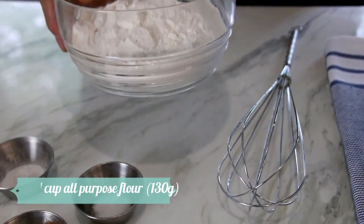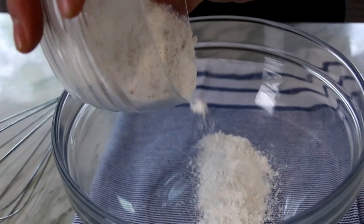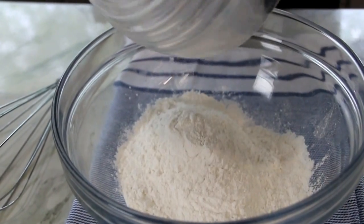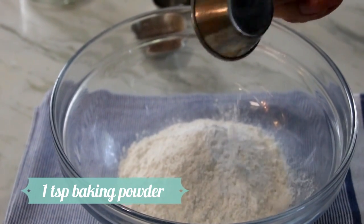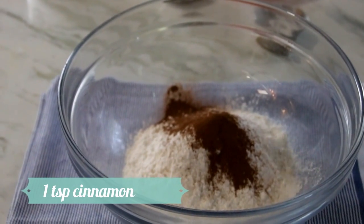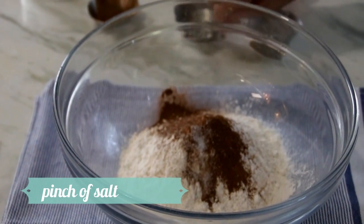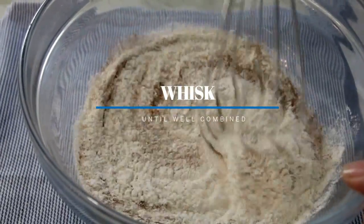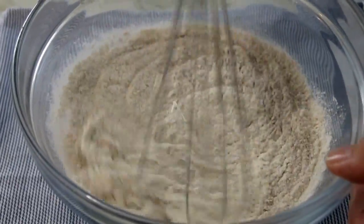Let's start with our dry ingredients. I've got a cup of all-purpose flour, which is about 130 grams — I'll do the full gram conversions in the section below. A teaspoon of baking powder just to give it some lift, a teaspoon of cinnamon, one of my all-time favorite spices, and a pinch of salt — about half a teaspoon — just to bring out the flavors. Grab my whisk and give it a good mix.